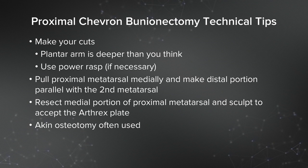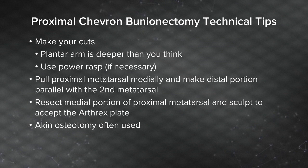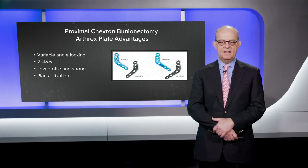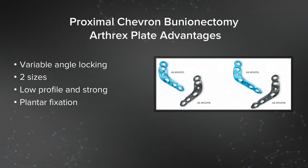You've got a medial eminence from the proximal portion, which you've pulled medially — sculpt that to accept the plate. It's important to make it smooth because those two proximal holes and two proximal screws will be the area that may bother a patient, so you want to make sure the plate is sitting very snugly up against the bone. I more often than not plan on using an Akin osteotomy, but that final decision is made once I've done the proximal portion and done my distal capsular repair. The plate has several advantages: it's variable angle, it's very strong, it's low profile, and it has plantar fixation for the two distal holes, which keeps the plate out of the way and also creates a lot of strength to the plate and the construct.